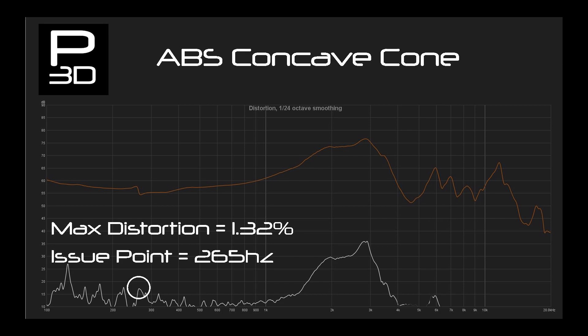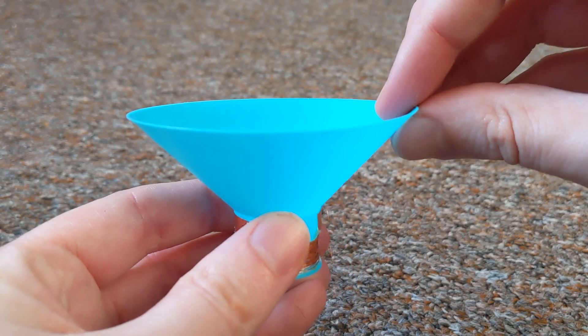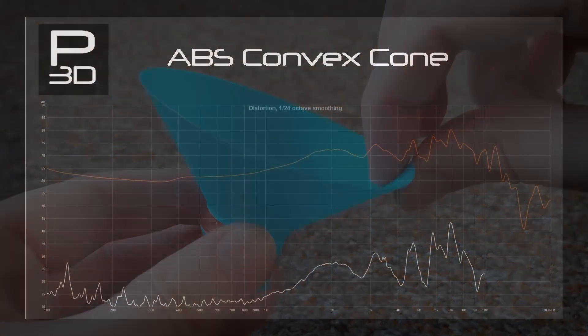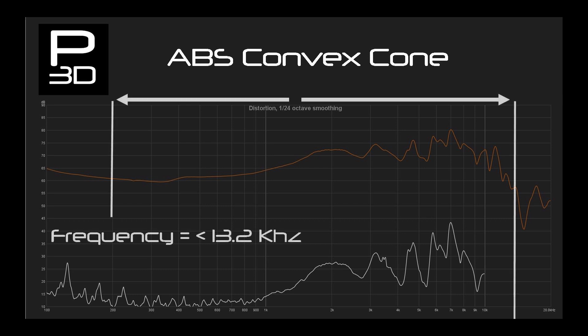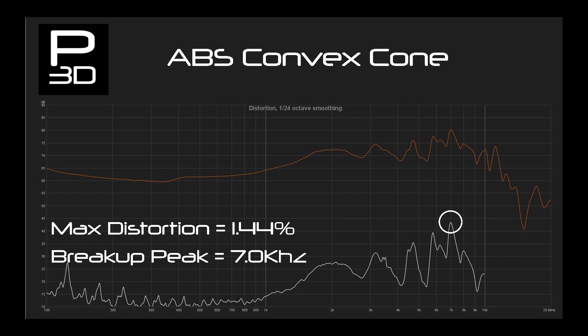When looking at the printed cone, you can see a distorted shape due to the shrinkage of normal ABS — I believe this is the reason, but it is something we may need to look into at some point. The final of the nine cones, the ABS convex cone, continues to extend its frequency range to 13.2kHz. Variance is give or take 10dB and distortion comes up to 1.5%, which is still good at 7kHz.